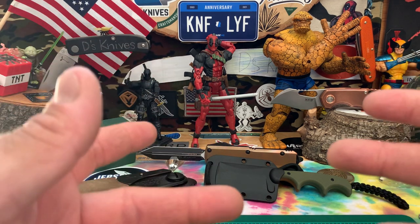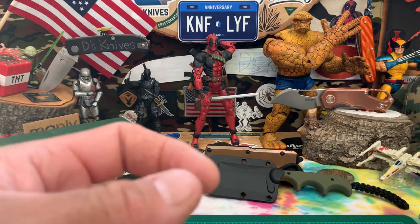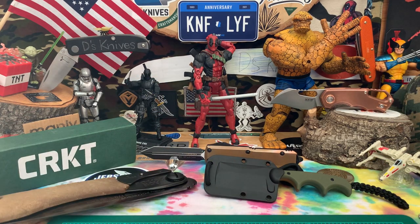Little bummer — I had already started the video, my unboxing, but my phone decided to shut off. So I'm going to restart the video and show you what I got.